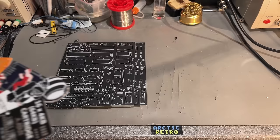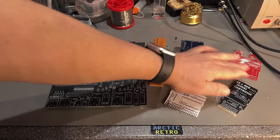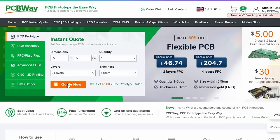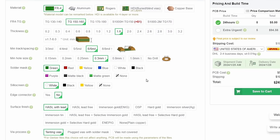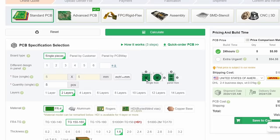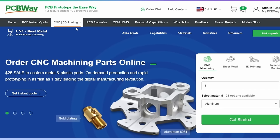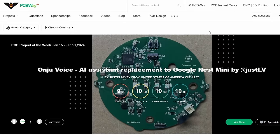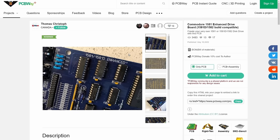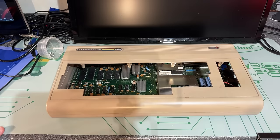This video is sponsored by PCBWay, and I just want to say thanks to them for supporting my channel. As a hobbyist I often find myself in need of PCBs for various projects, and PCBWay is my favorite PCB manufacturer. Not only do they provide prototype PCBs for reasonable prices with amazing shipping times, they also provide PCB assembly, SMD stencil, CNC machining, 3D printing, and other capabilities. Also check out their shared project site. Visit pcbway.com to check out their services.